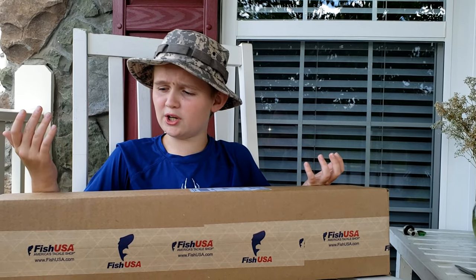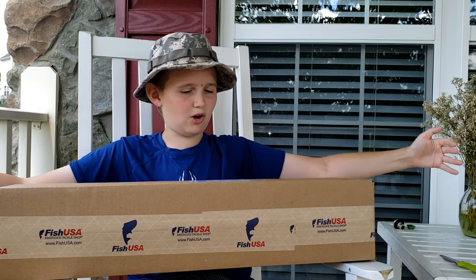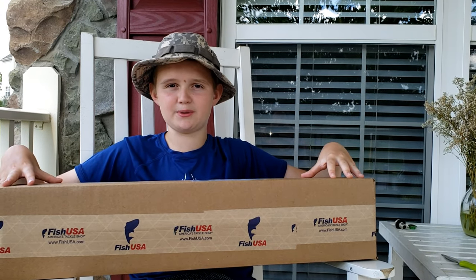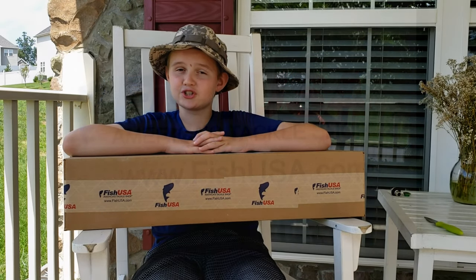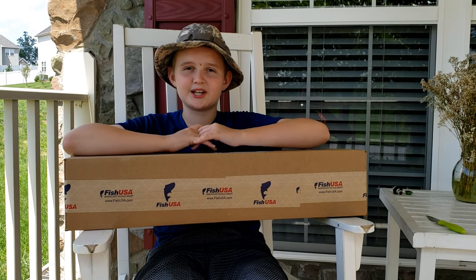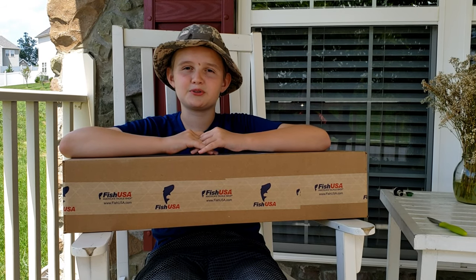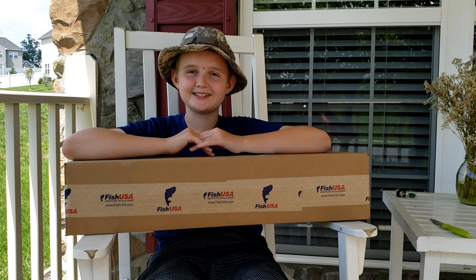I don't really know what it is, but I know it's not a fishing pole because a fishing pole would be longer and this cardboard box is a little bit smaller. But Fish USA is probably fishing equipment and all those fun things to do with fishing on the river. I just want to say thank you to Fish USA — this will probably also help me with my fishing merit badge. So thank you. Let's open it up and see what it is.